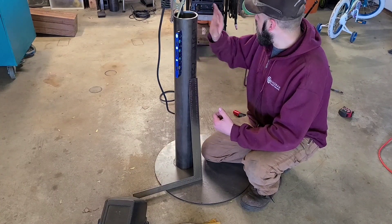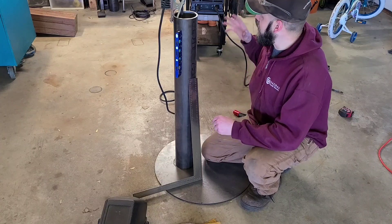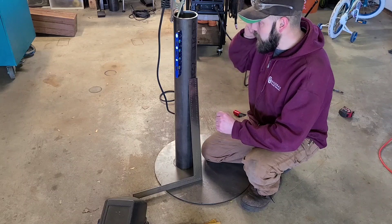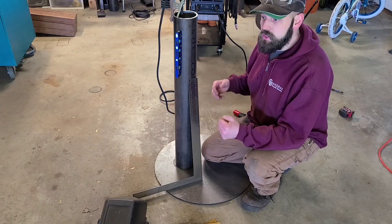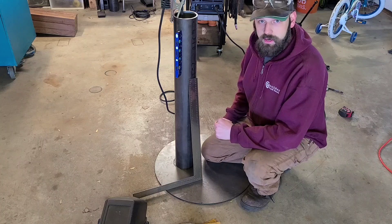I have the area where I do my welding fireproofed, but unfortunately I just can't fireproof my entire garage. So I need a vise that I can take out into the middle of my garage so when I do some cutting or some grinding the sparks aren't flying against my walls where it has the potential to start a fire.